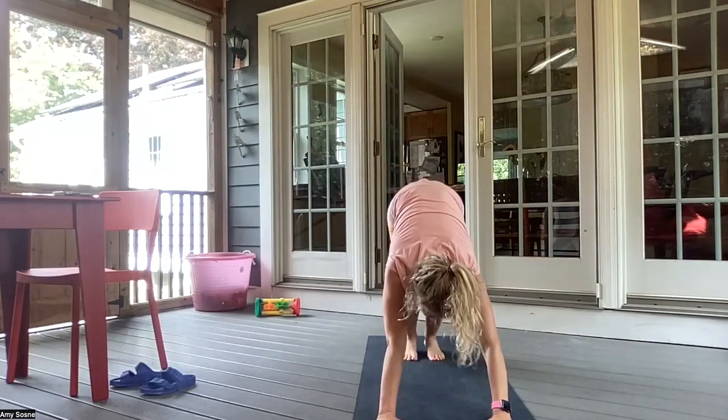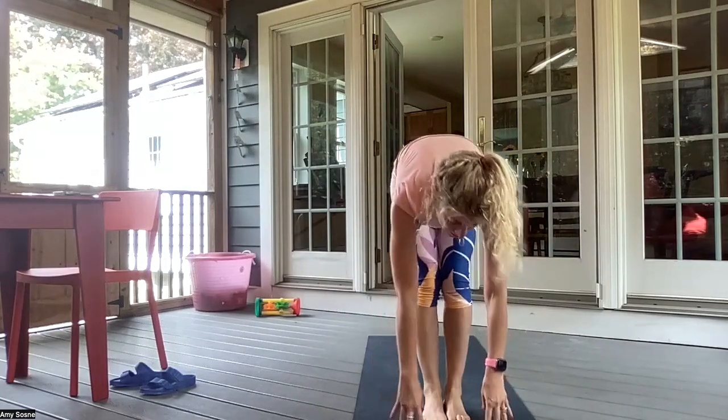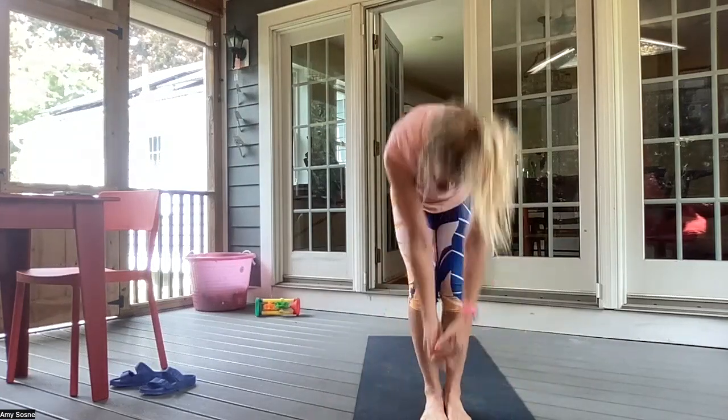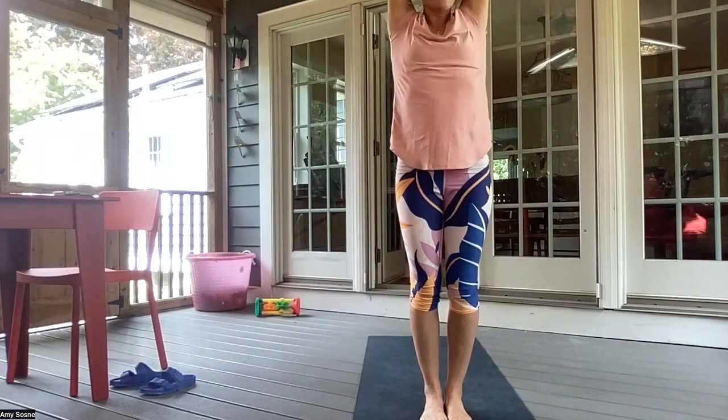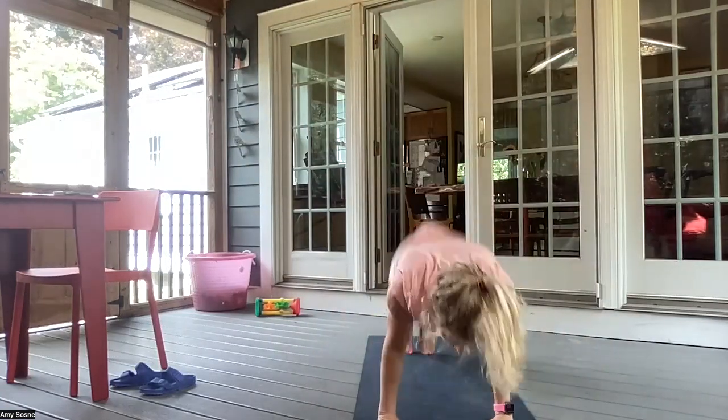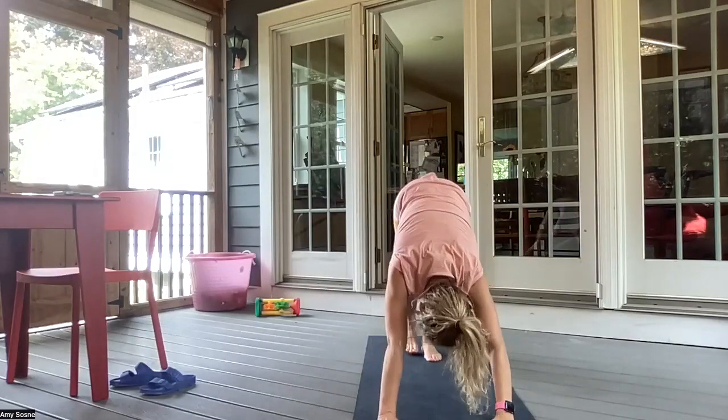Inhale, bend your knees. Exhale, walking or hopping feet to hands. Inhale, halfway lift. Exhale, forward fold. Inhale, arms up overhead. And exhale, forward fold. Inhale, halfway lift. Exhale, chaturanga. Inhale, up dog. And exhale, downward facing dog. Inhale, bending your knees, gazing forward. Exhale, walking or hopping feet to hands.